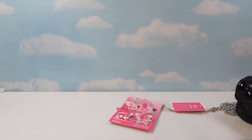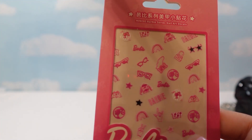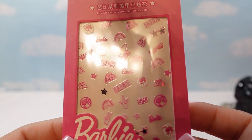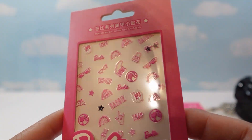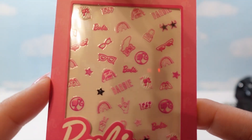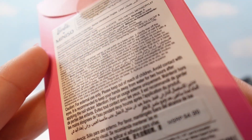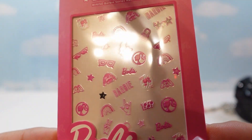I also got some nail stickers and they were $4.99. So cute. I'm thinking I might save them for Barbie convention and put them on my manicure, or use them for a project. They're super cute.